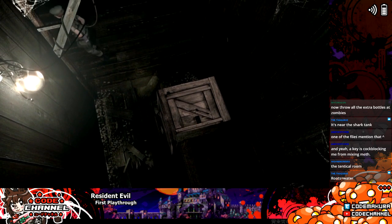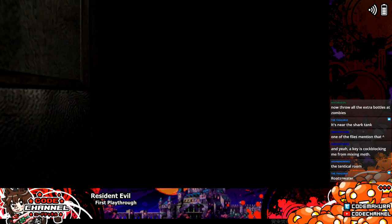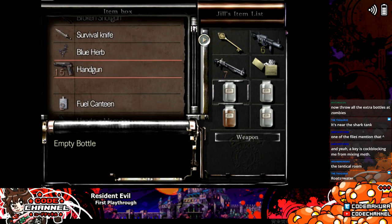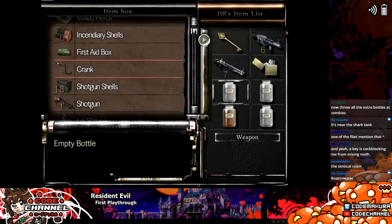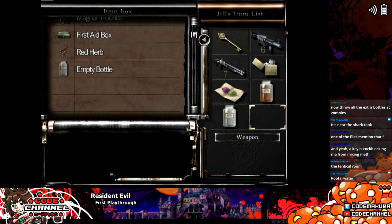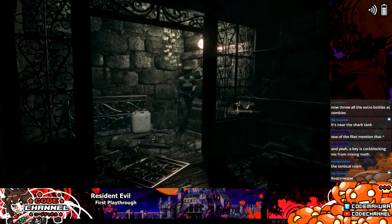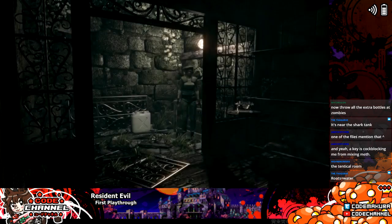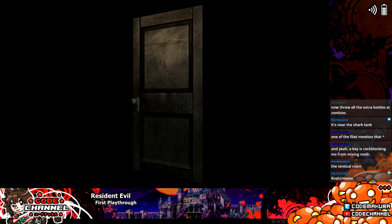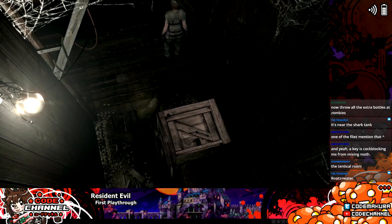I should probably eat something before I go there though. Okay, let's just store these bottles. I feel like I could organize this a little bit better, but I guess I don't need the lighter right now. And then I'll wash it all down with this cool refreshing V-Jolt. Now, which way was the shark tank?